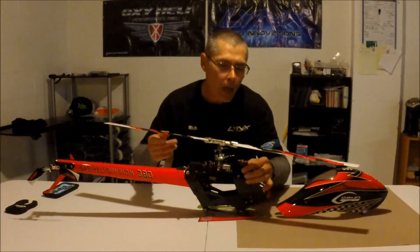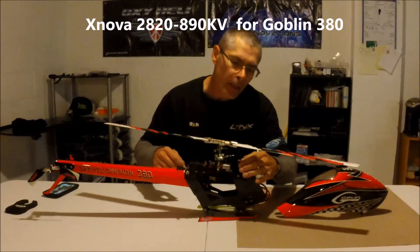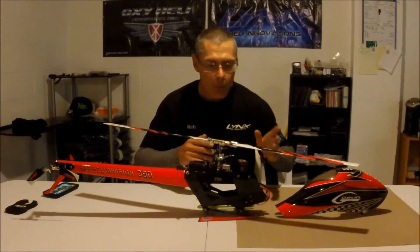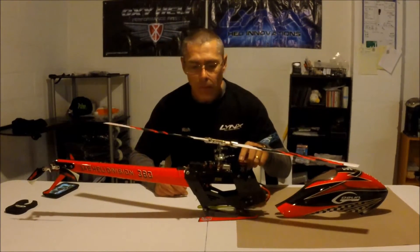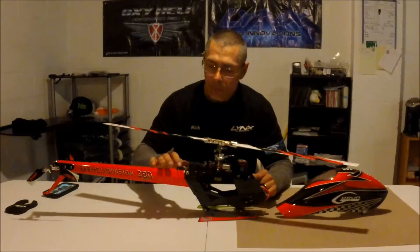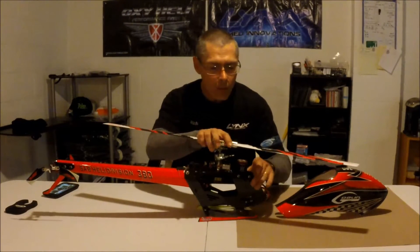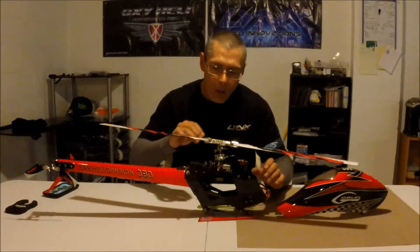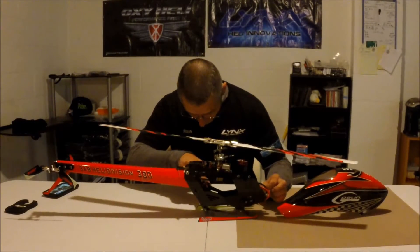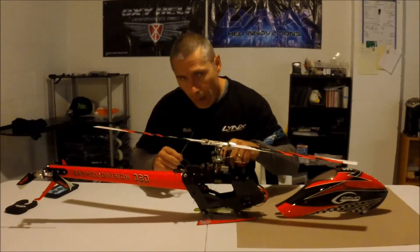I went with the Contronics 282890 motor because it wasn't that much more than the other motors and it's got a good reputation with good reviews. I went with a Brain 5R flight controller unit, DSMX Sats, and a Castle Creations 10 amp BEC because I like running separate BECs. To keep in budget, I went with the VK tail servo 5005 HV and the Servo King DS995 cyclic servos.